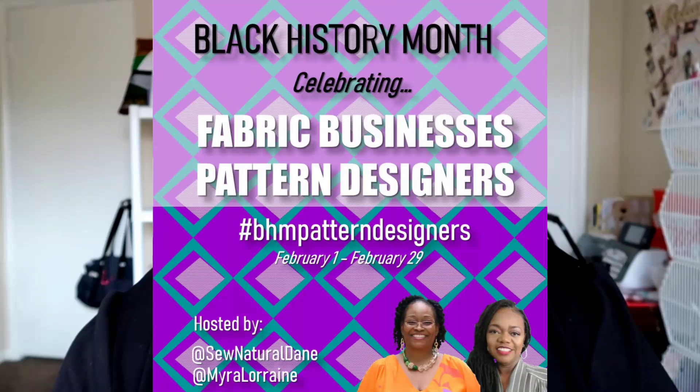Hello everybody, welcome back to the channel, thank you so much for tuning in today. This is my second make from the BHM Pattern Designers Challenge. I'm not winning anything but I am participating, so if this is your first time tuning in, the BHM Pattern Designers Challenge...